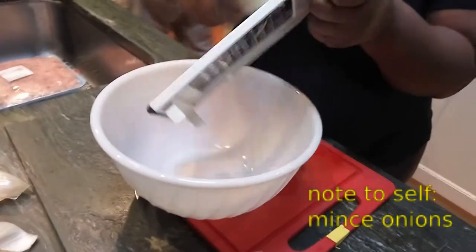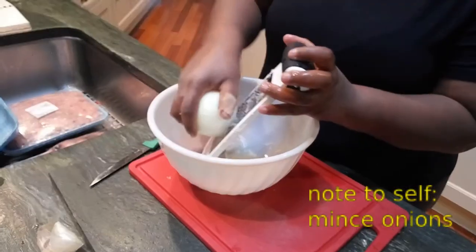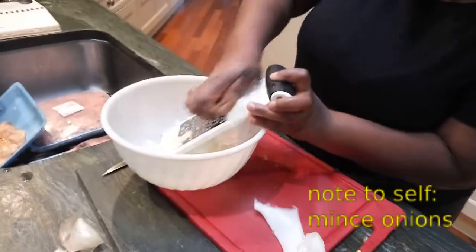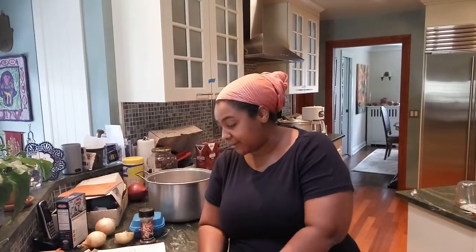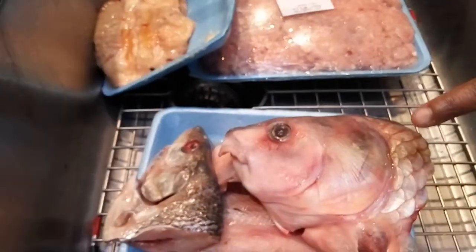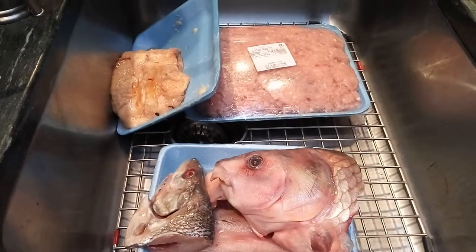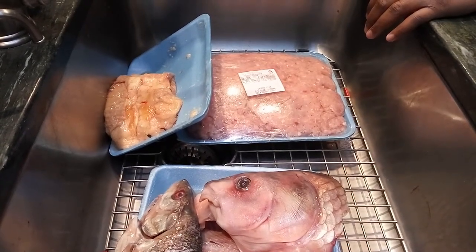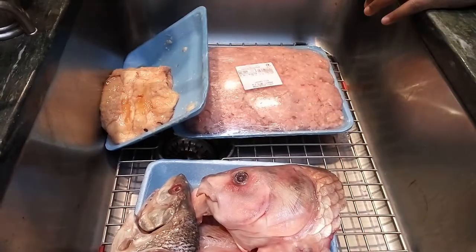I'm going to grate the onions. The first step is to fillet the fish. You're going to want to save the head, the skin, and the bones — basically the parts that got ground up. The bones, head, and skin will be saved for later to help make your broth. Put the fish and onion through the meat grinder using a fine blade. That's already been done, so we're going to start from there.